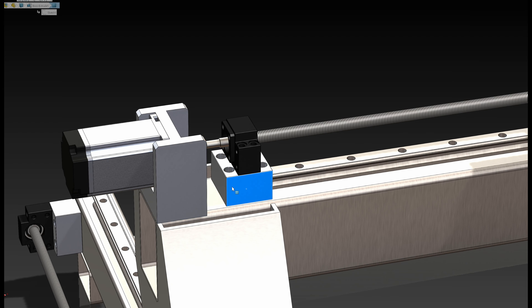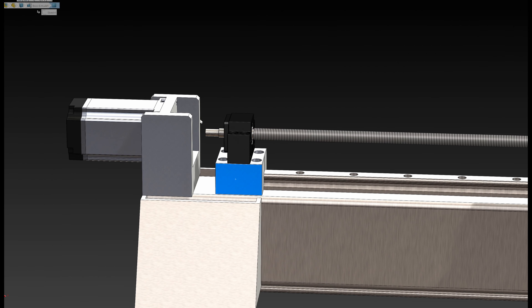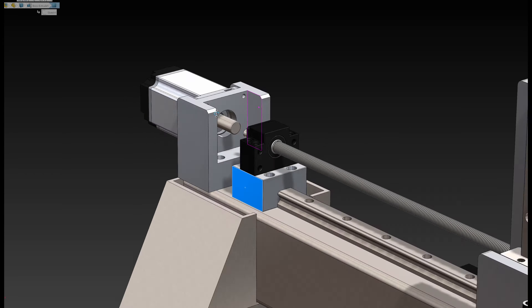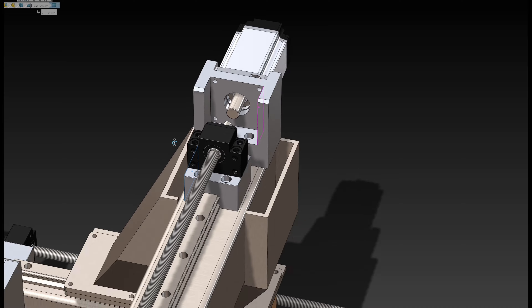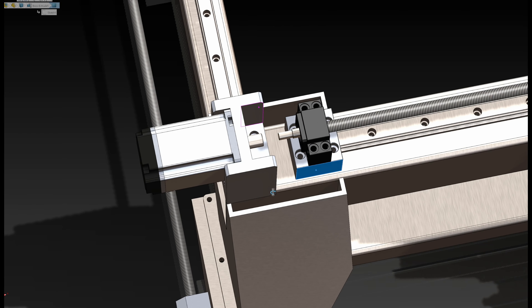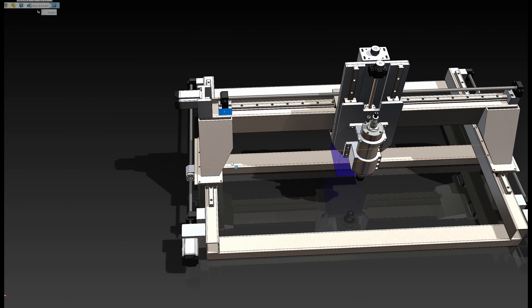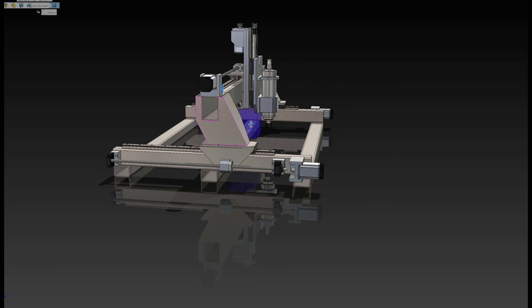These remaining pieces are just different shapes in half-inch aluminum — I could conceivably just cut these shapes and bolt them together, but I'm still working on refining all this stuff. The same shapes repeat on the back as well.